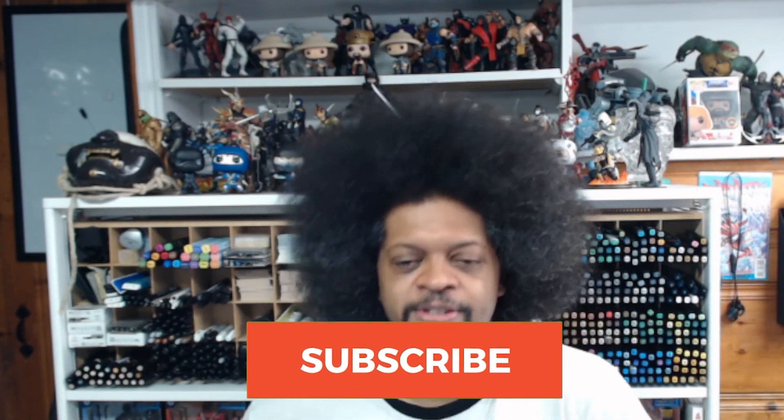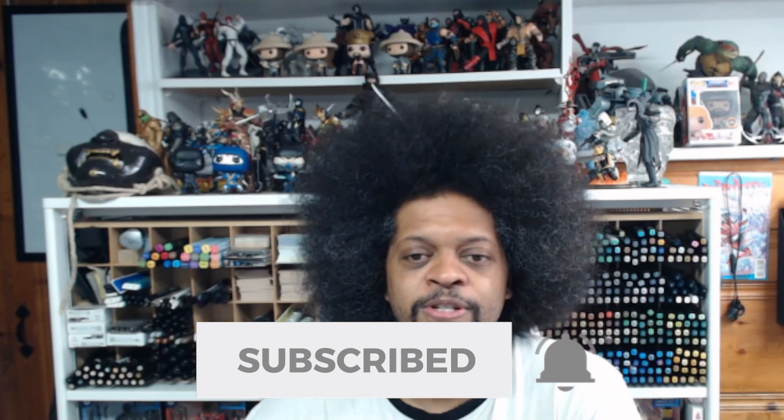That concludes today's episode of 'Is It Worth It.' I hope you got something from it and that this video helps you in the future. If you have any suggestions for materials I should review, please drop them in the comments below and I'll add them to the list. If you're new to the channel, please subscribe so you know when new content is being produced — 'Is It Worth It' comes out every Wednesday. Thank you guys so much, and I'll see you at the next video.